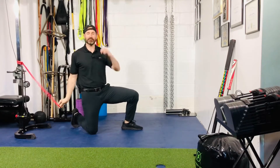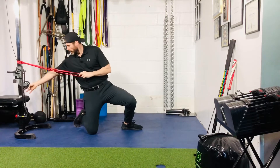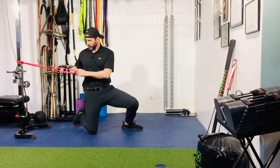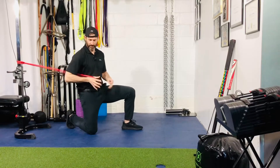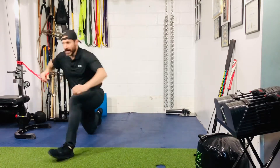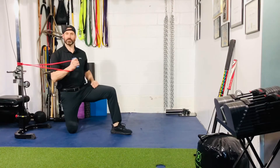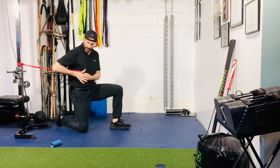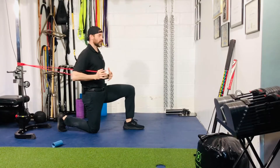For your band half kneeling single arm chest press, you can use a strength band or a regular band here with a handle at medium height — basically ribcage height. Take your thumb and hook it underneath so the band is underneath your arm. If you have a fat grip, you can use these to attach it so it's easy to grab onto. If you don't, not a big deal.